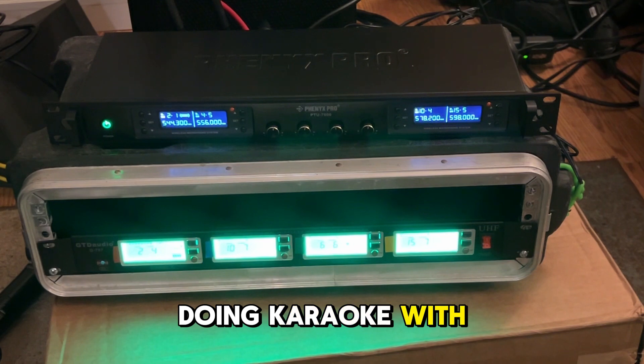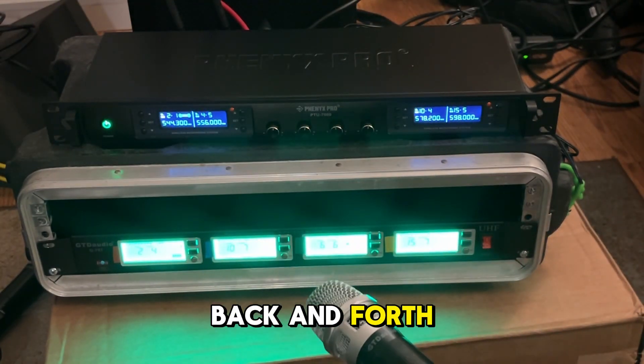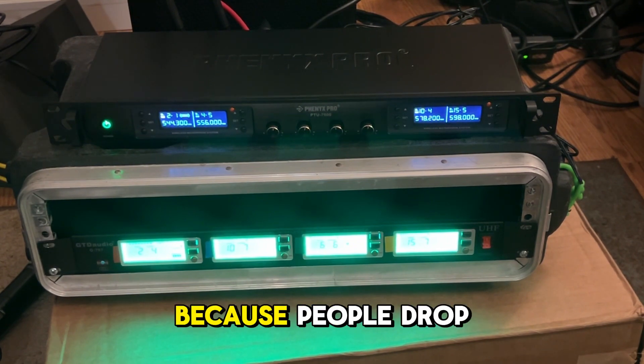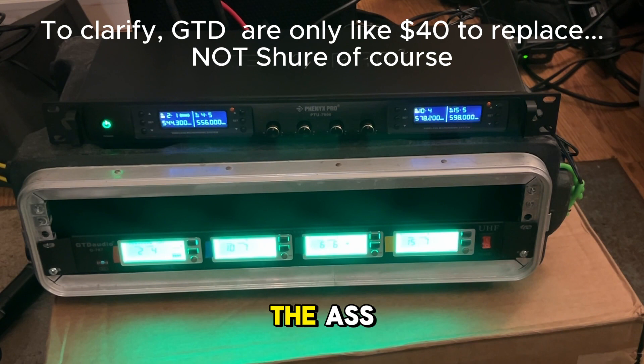I've been doing karaoke with the GTD mics for quite some time down here on the lower shelf. There have been a lot of back and forth. I posted recently I was wanting to step up my game, but I'm not wanting to use my really high-end mics because people drop them. And yes, they're only $30, $40 to replace, but it's still a pain in the ass.